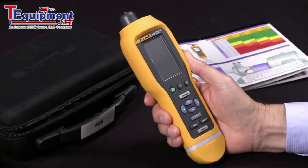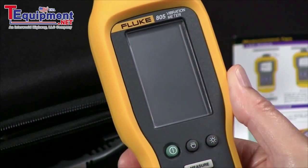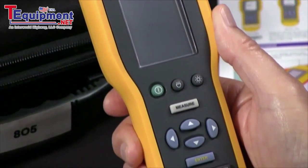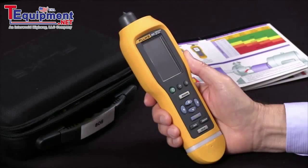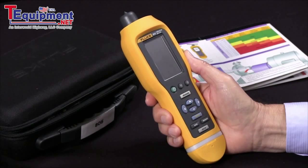The Fluke 805 vibration meter is a handheld tool for making measurements of bearing condition and overall vibration. It's a quick and reliable way for go or no-go testing of rotating equipment.